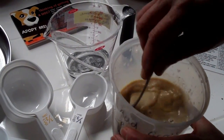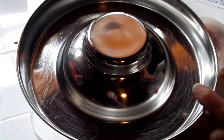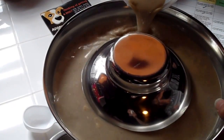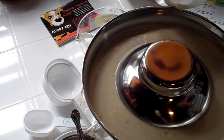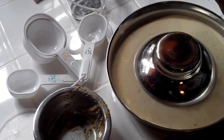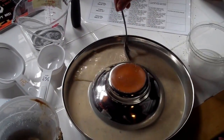When that's thoroughly mixed, take your puppy feeding ring and pour the mixture in. Any bits left behind, scrape them out. And there we have puppy lunch — or breakfast or dinner, depending on which meal you're making.